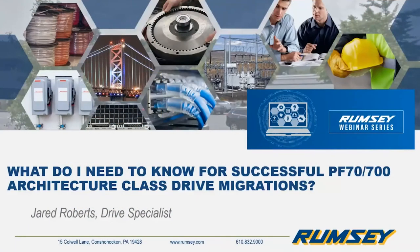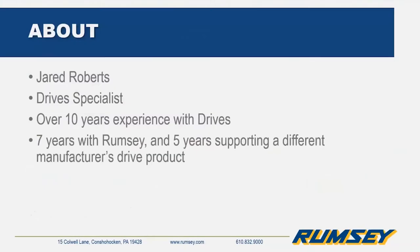Good morning everyone, it's a couple of minutes after 11:30 so we'll get started. I want to thank you for joining Rumsey's ongoing webinar series hosted by the product specialists here at Rumsey Electric. My name is Sean Huber, I'm one of the automation systems group managers here at Rumsey. Today we have one of our drive specialists discussing the topic of successful PowerFlex 70 and 700 migration. With that I'd like to introduce Jared Roberts, who resides in our Bethlem office.